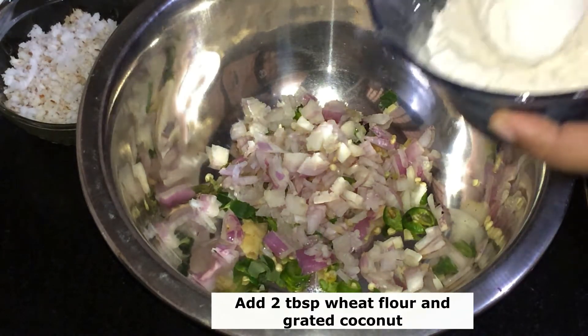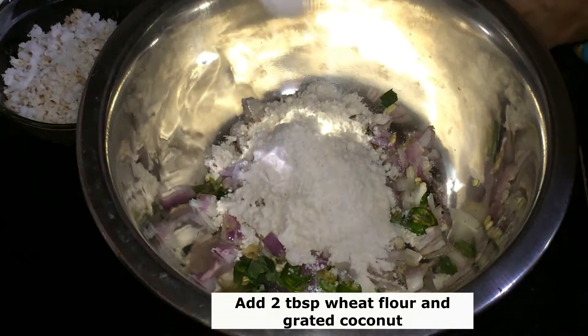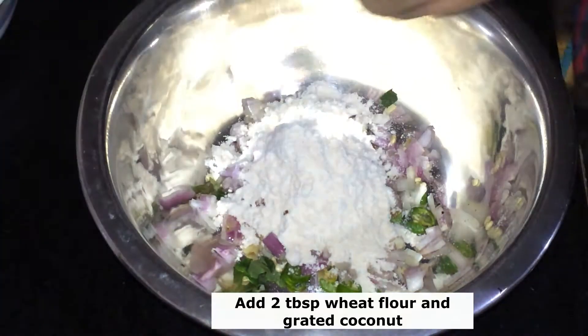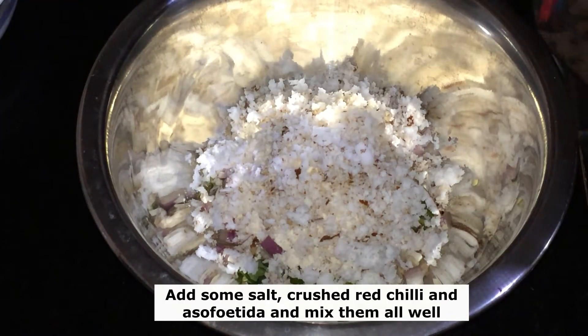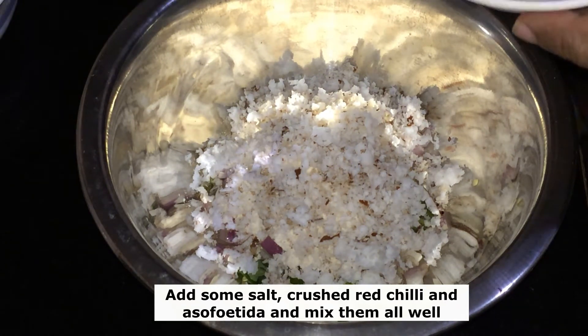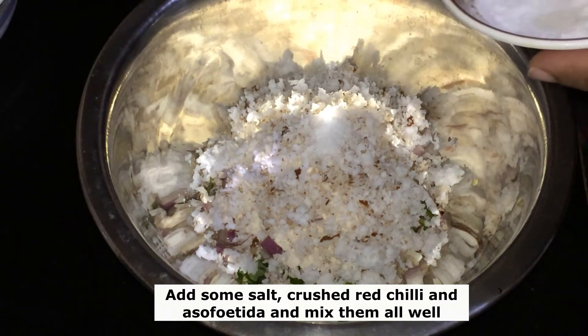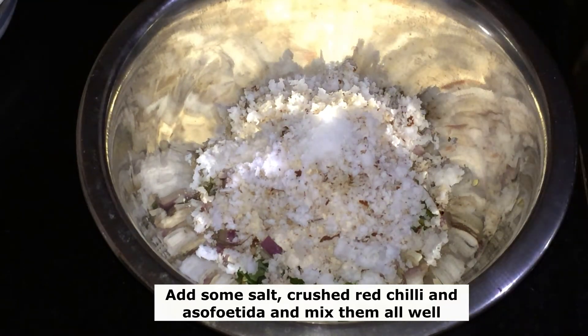We are making this. We use a paste on the side. Make a paper and add a paste, then put it on top. Now we are going to make it.